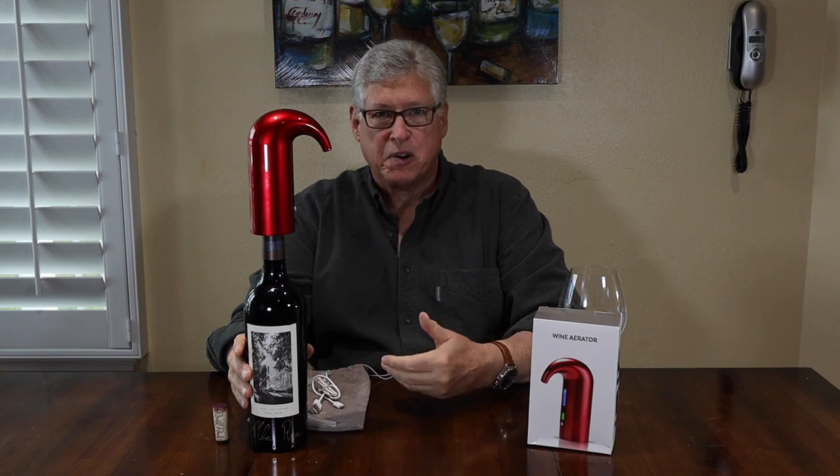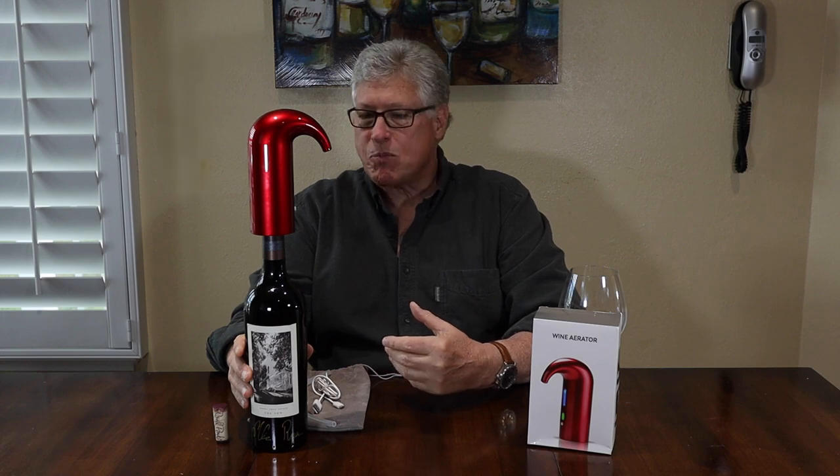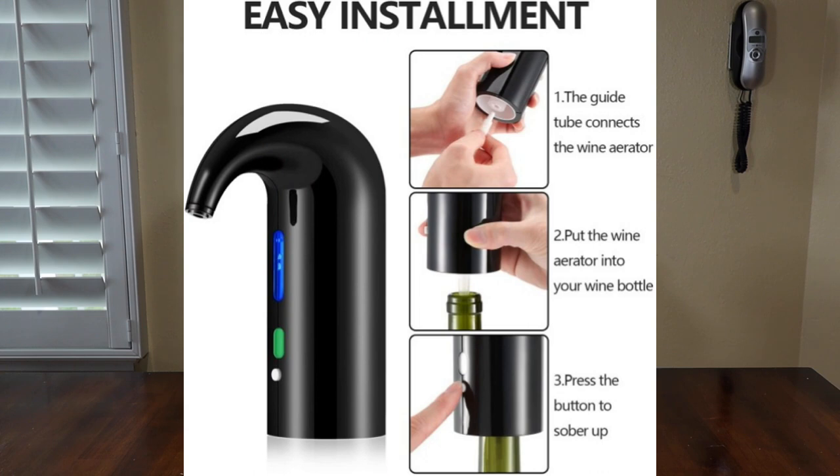Before we go ahead with our demonstration, I'm going to share with you a photograph. These are the three steps that the manufacturer recommends for putting the aerator pourer into operation. Step one is to insert the tube in the bottom of the aerator as we've done. Step two, put the aerator on the bottle as we've done. And please take note of step three, which says 'push the button here to sober up.'